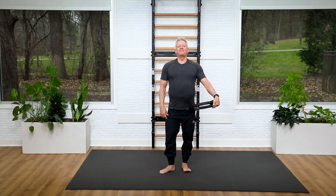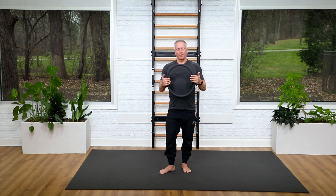Welcome everyone to another five-minute mat workout. Today we are doing a quick standing workout using the circle. It's going to be full body and we're going to get a lot of leg work in there today.